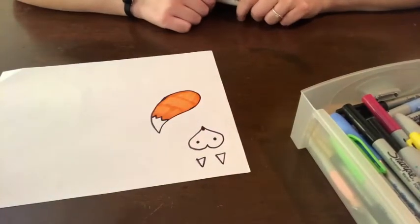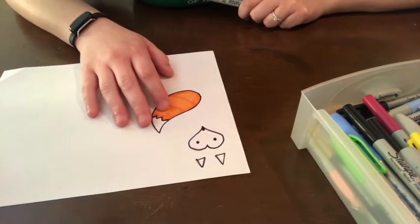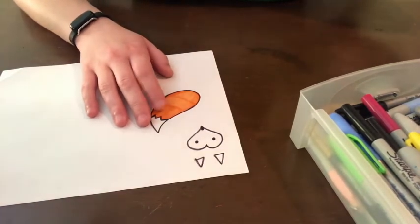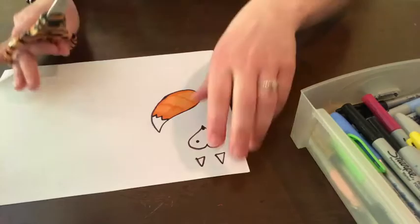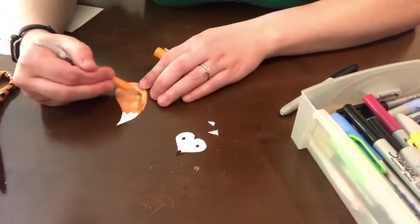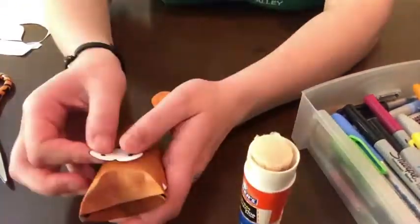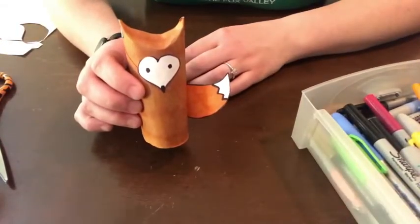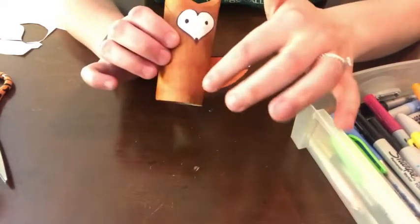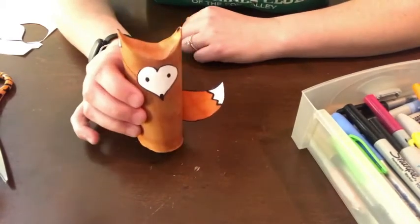Now that we've colored our fox features, we can go ahead and cut them out and glue them onto our fox toilet paper tube. If you'd like, you can color the back of the tail because that will also be sticking out and you can see it from the front and the back. Now that you've glued on your fox features, if you would like, you can always add some little paws at the bottom or any type of fur marks on his body. The rest of it is up to you.